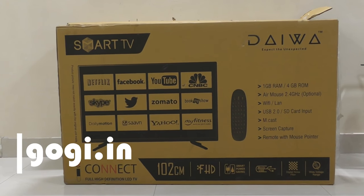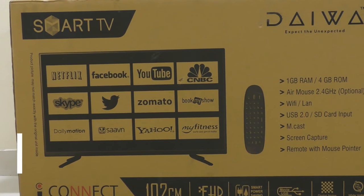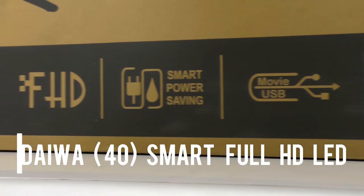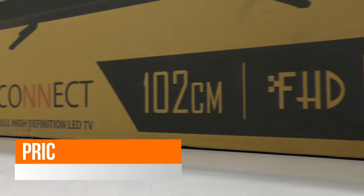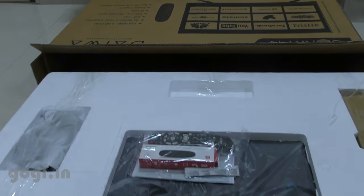Hello everyone, I'm Kogi and here is the review of Daiwa 40-inch Full HD Smart TV available in India for a price tag of Rs 23,500. This Smart TV is available on Amazon and it's manufactured in India. Let's quickly unbox.